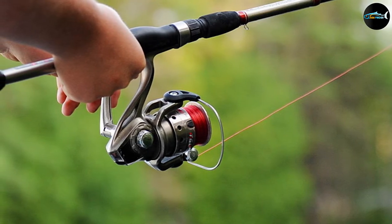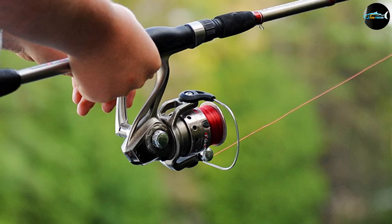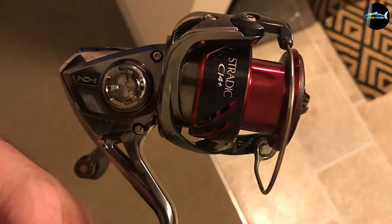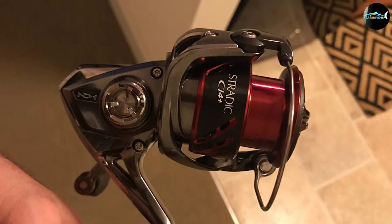It's comfortable to use, as it has paddle-style grips that are hollowed out to save on weight. They're easy to grab onto, even when you're rushing at a moment's notice to land a big fish. This reel is equipped with a butter-smooth drag. It's versatile, and is best used with a 10-pound test fluorocarbon line.